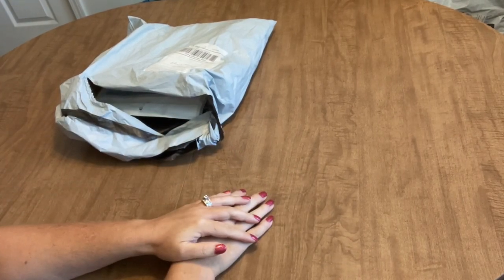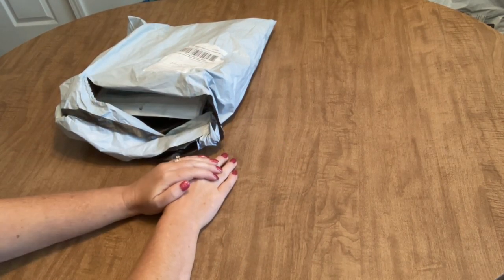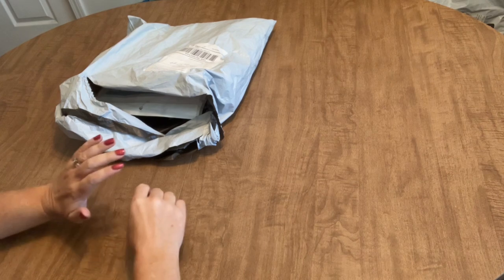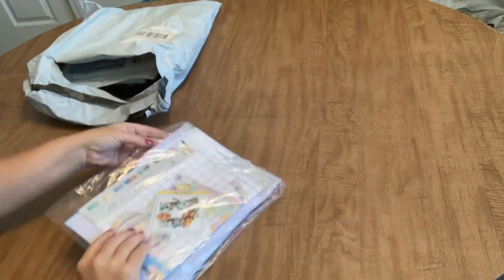Hi everyone, it's Angie the Craft NATO, and I'm here today with another order to share with you from the company Biggest Craft. They are a seller of cross stitch kits, so I have some more of the stamped cross stitch kits to show you. Let's just get right into it and see what we've got.